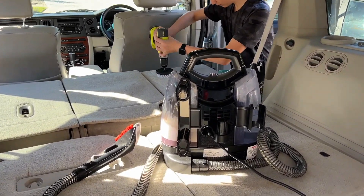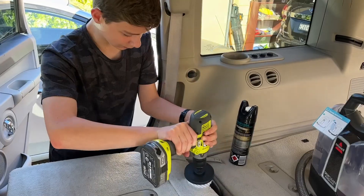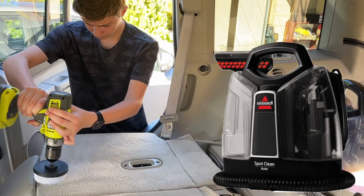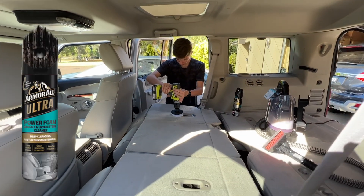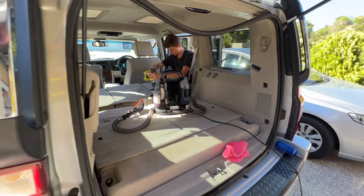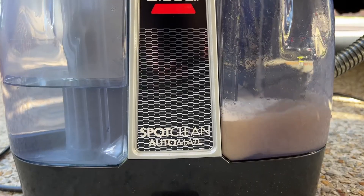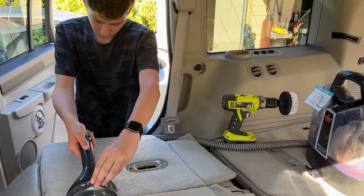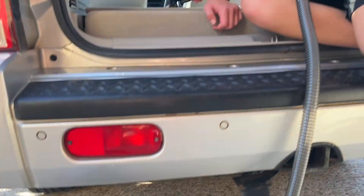The first step was to buy some detailing gear, so we headed to our local Super Cheap Auto store to buy a few products including the Bissell carpet and upholstery cleaner, and I must say it worked really well. We sprayed a firm upholstery cleaner on the carpet, waited a few minutes and brushed it in. Next, we filled up the water tank of the Bissell cleaner with some warm water and watched as the cleaner sucked out all the dirty water into the other tank.